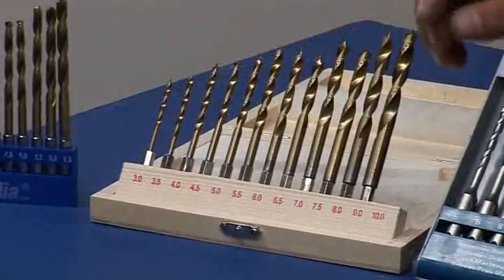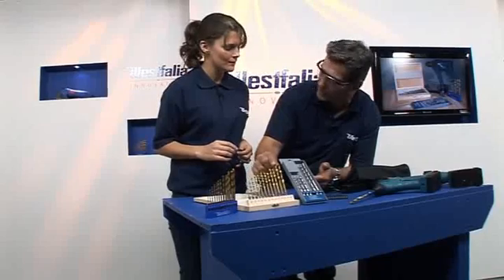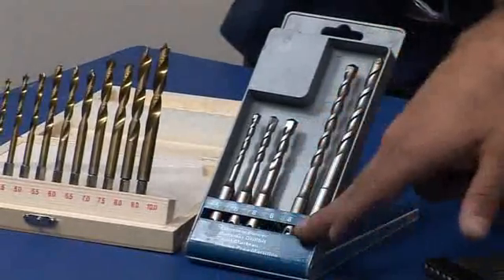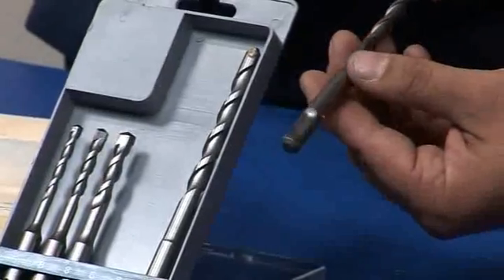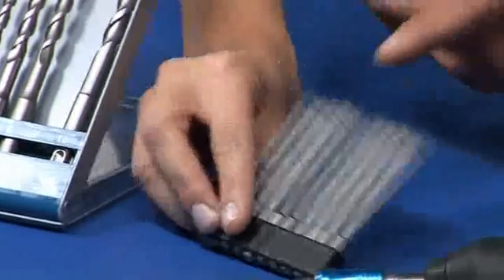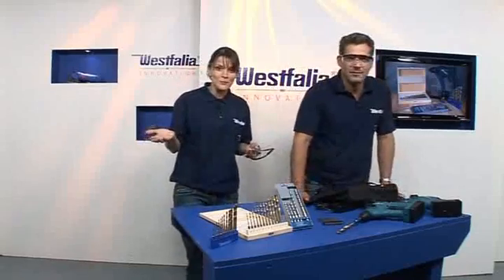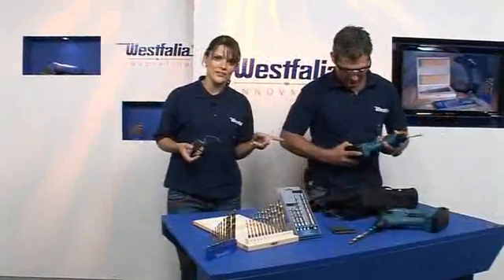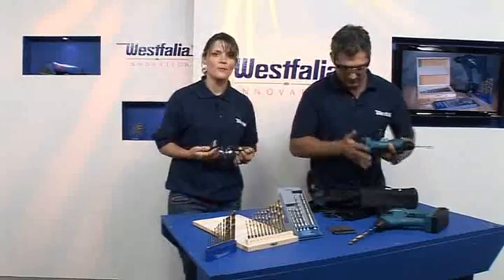There's also a lovely set of brad point bits — wherever you put your mark, it goes there; it doesn't skate across the wood. Then there are the masonry SDS chuck bits — you can see how they lock in place and won't come out of the drill. You also get long reach drivers, which are really handy for awkward places. All of this is included with the SDS pneumatic hammer drill, along with a removable battery. Spare batteries are available on westfalia.net.